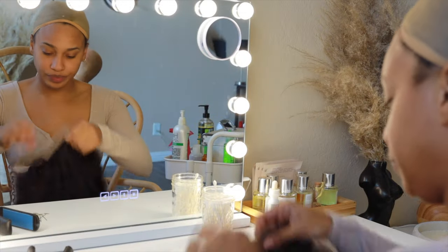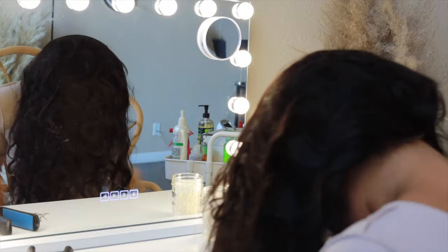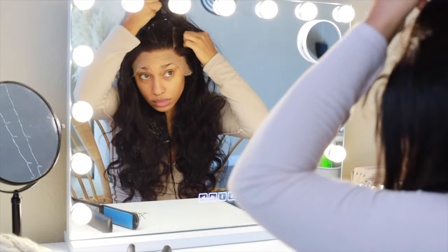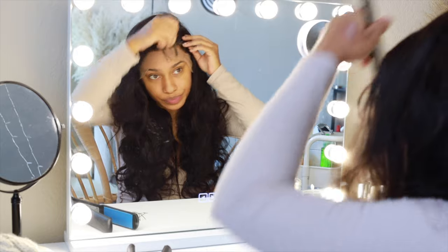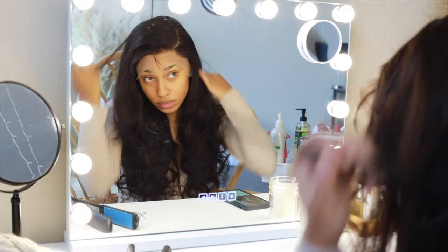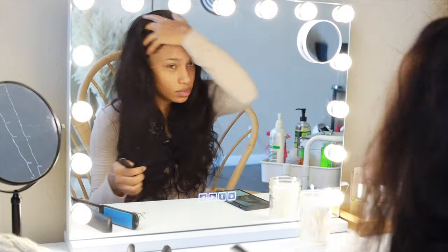Alright y'all, we're about to get right into it. This is a very, very detailed video, so take some notes. First off, we are going to apply our wig and then part your hair however you like. This time I'm doing a side part — I always do middle parts, but what I saw on Pinterest she had a side part, so we're going to do a deep, deep side part. Try to go as deep as possible.